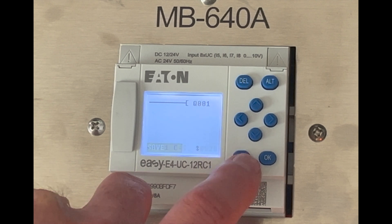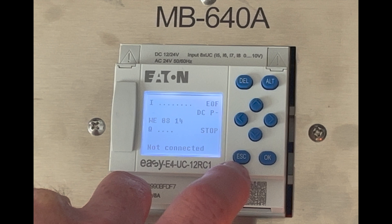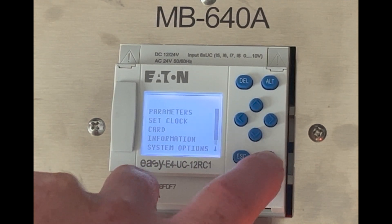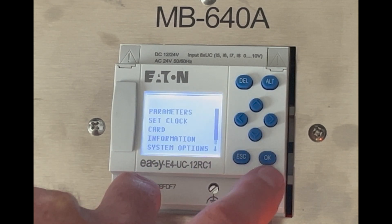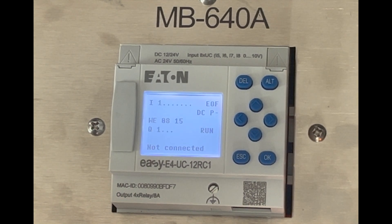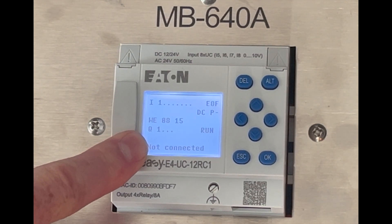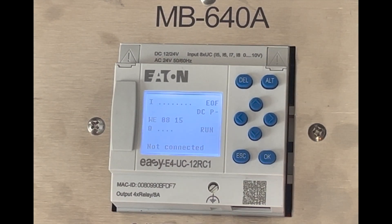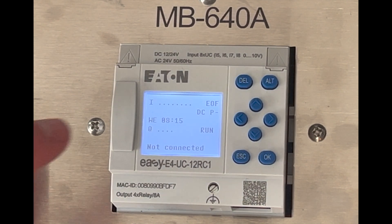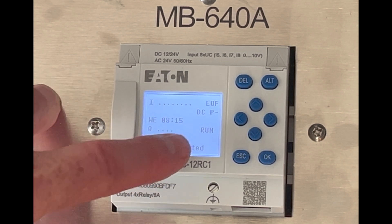Now I'm going to hit escape. I want to save the changes, so I'll hit escape again, escape again. I want to put this into run mode. Escape one more time. Now when I activate the input, you can see input one is going true and Q one is going true. And that's just a quick introduction to how you create a program on the Eaton Pico PLC's HMI.